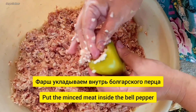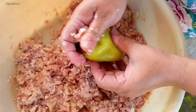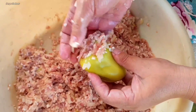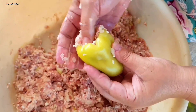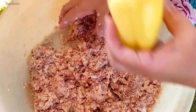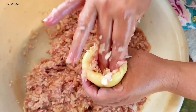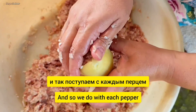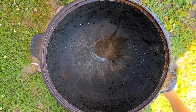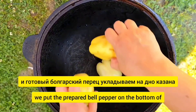Фарш укладываем внутрь болгарского перца. И так поступаем с каждым перцем. И готовый болгарский перец укладываем на дно казана.